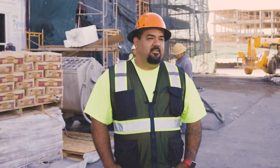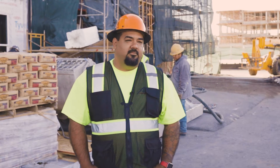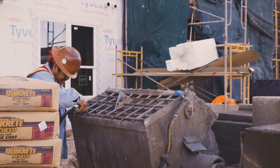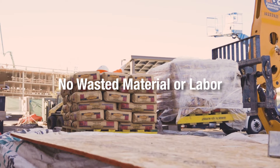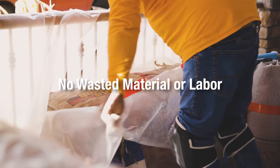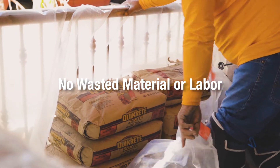We just cover it up at the end of the day to make sure it doesn't get wet overnight. The next day we uncover and it's ready to go. When we're working with concentrates and sand piles and we have sand left on a job site, that's money out of our pockets — plain and simple. Not to mention, my job is not done; I got to send people back to clean it up and make sure everything's tight and right. These are things I don't have to deal with when I'm working with Pre-Blend.